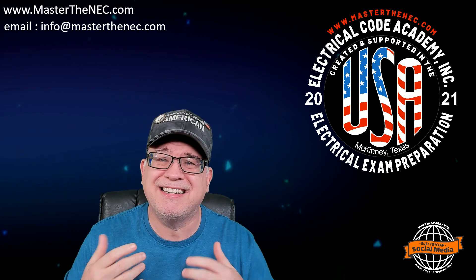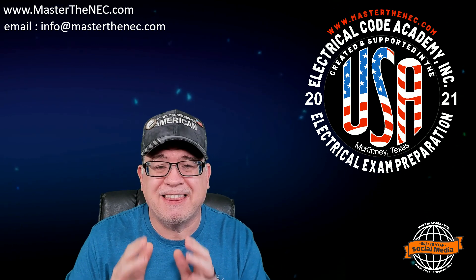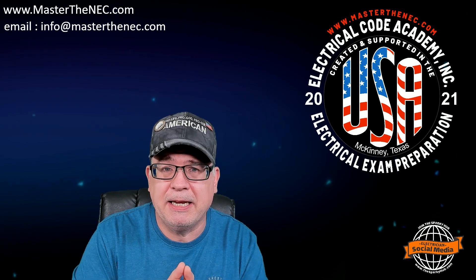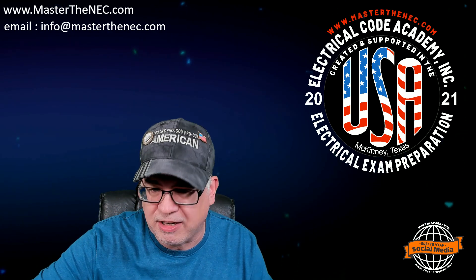I don't know of any course out there that does it like this — that allows it to actually interact and give you videos and different things to help you fully understand Grounding and Bonding, because it is a tough, tough, tough topic, and we make it as easy as possible. But let me show you a sampling of it so you get a better understanding of what it is.